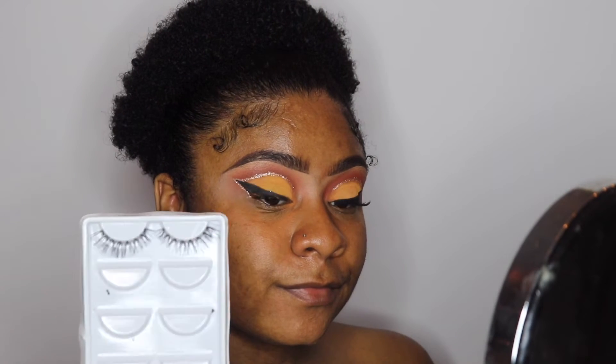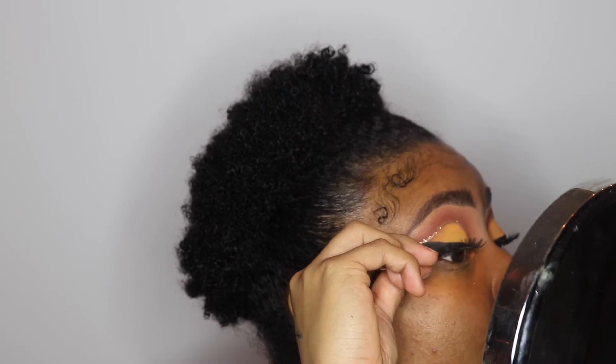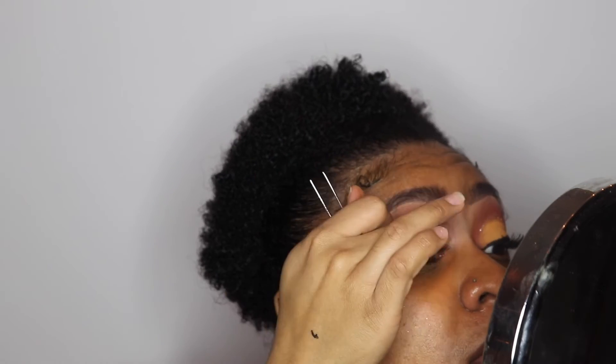Next, I'm going to apply these eyelashes. I got these eyelashes off of eBay — I get all my eyelashes off of eBay because they're way cheaper there. You can get like a five-pack for a dollar and they're really, really cute.